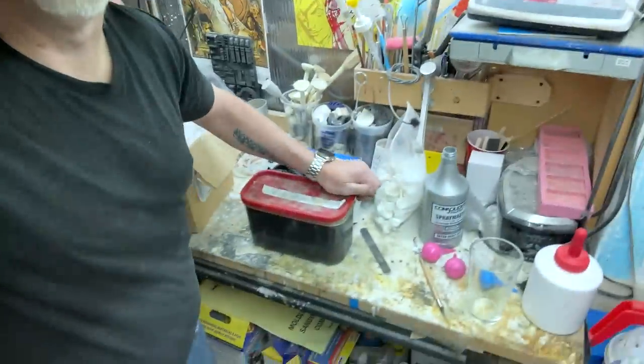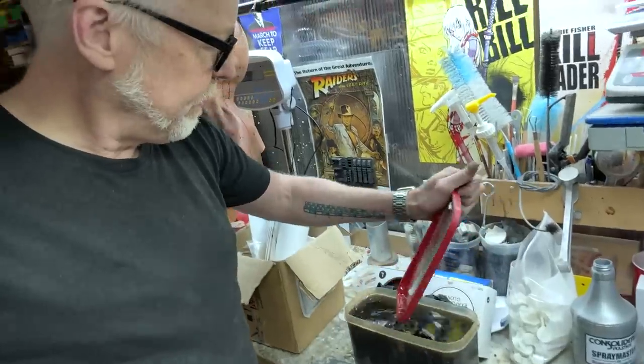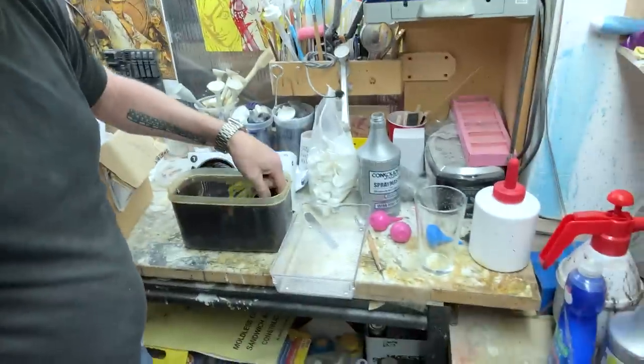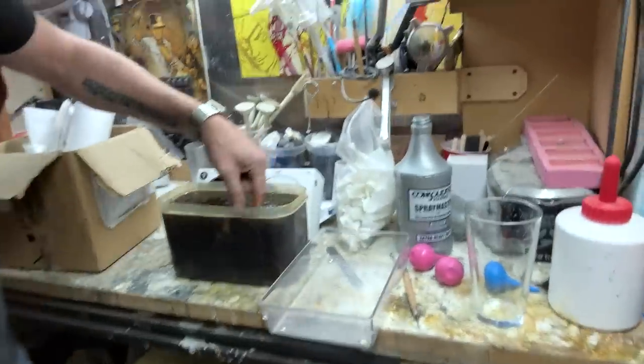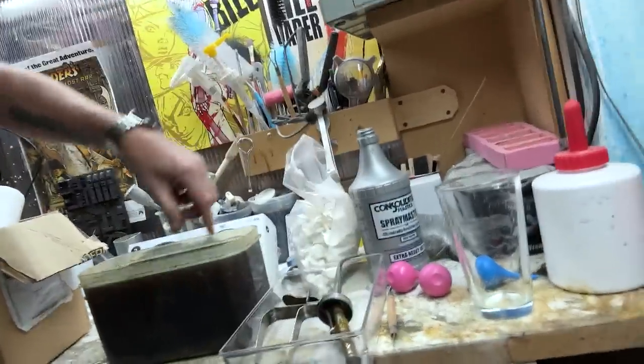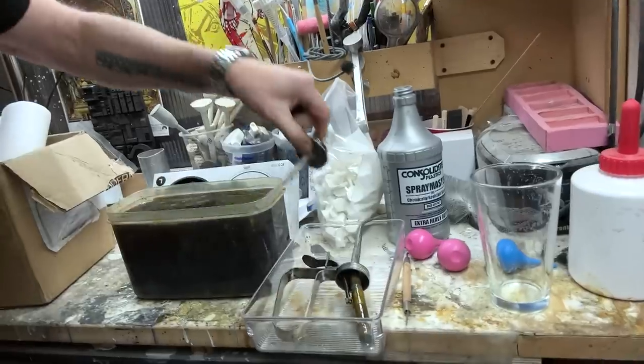Okay, I'm over here by the evapo-rust. I'm about to pull some pieces out and put them in this tray here. By the way, I love these little freezer trays — they're super useful. These have been in here for about two hours.